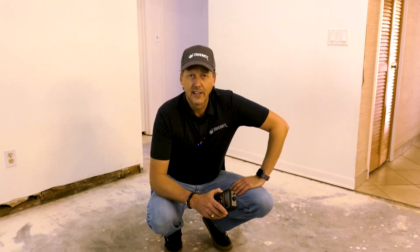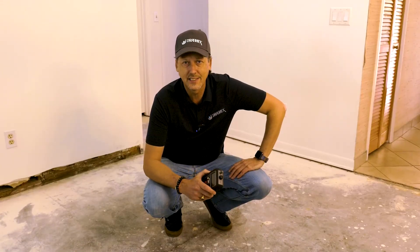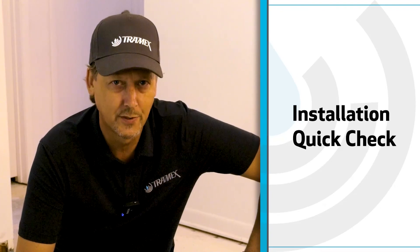Hi, I'm David from Tramex Meters, and today we're going to talk about the installation quick check for concrete moisture. Even if pre-installation moisture testing has been performed, conditions can change that will affect your installation of flooring or coatings. By implementing this easy installation quick check, you can prevent failures before they happen.